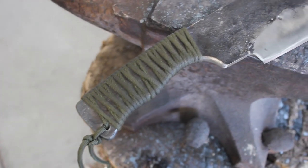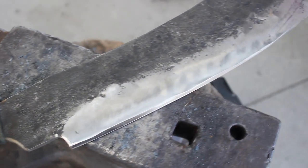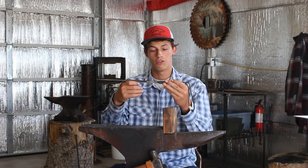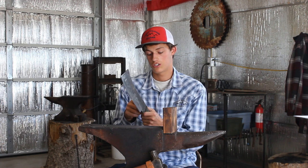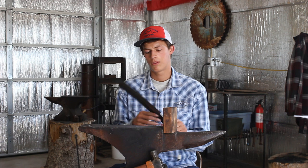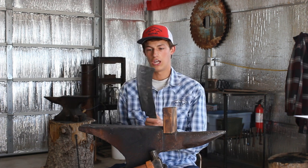It was forged from a leaf spring, probably something close to 1095 steel. Paracord handle. It's super thick, as you can tell — over a quarter of an inch at the spine and the thickest part. And I'm not really sure what this style of knife is; I call it a cleaver machete.